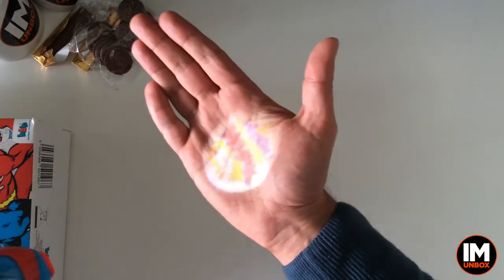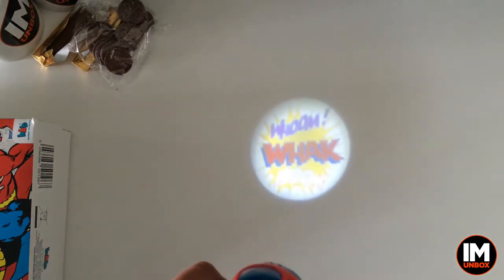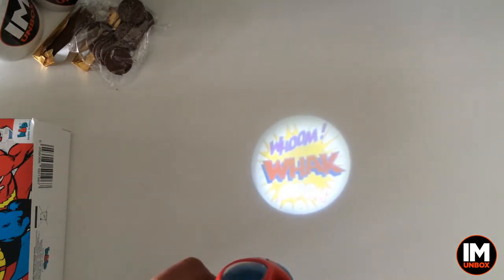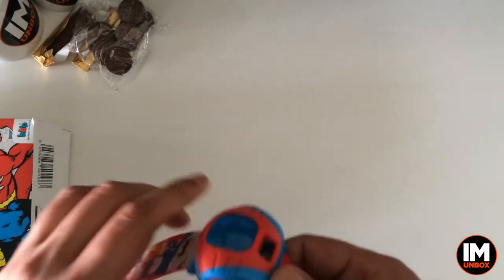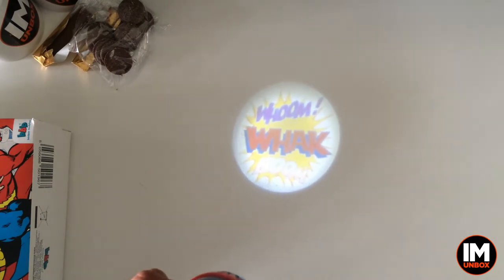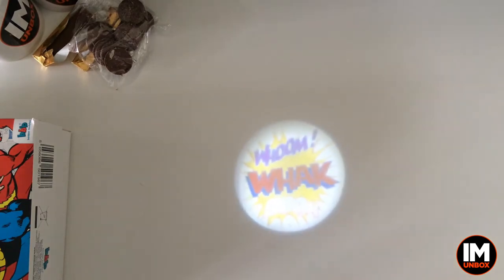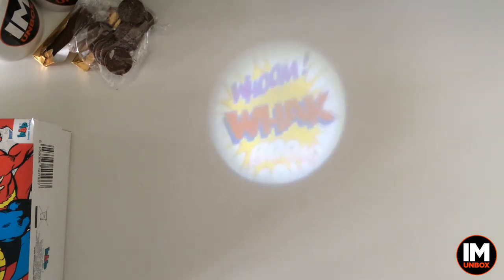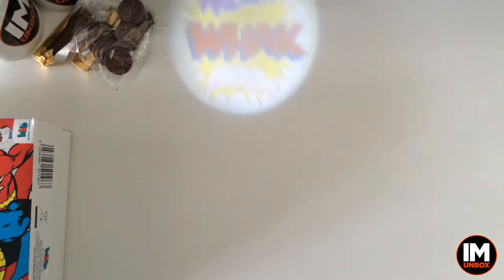Look at that! So can you see that, kids? Look at that, that's brilliant! What does that say? That says... wham, whack? It's comic book sound effects - brilliant stuff! Check that out, that is so cool. Let's just see if we can get it a bit more focused. It says wham, whack, boom - that's really cool!